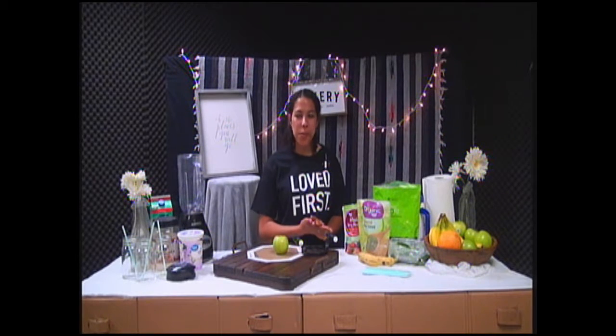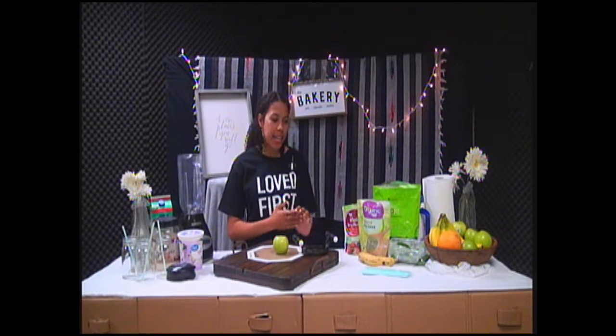Hi, I'm Soraya Marsh. Welcome to Shake It Up. Today, I'm going to talk to you guys about the benefits of protein shakes and how to make one.